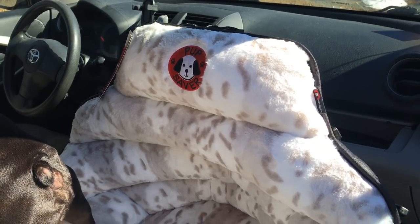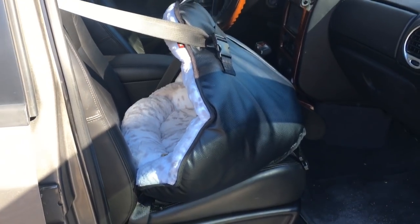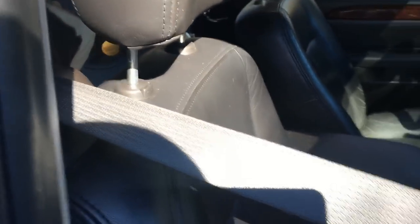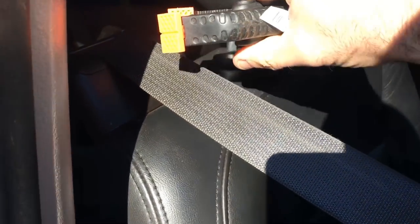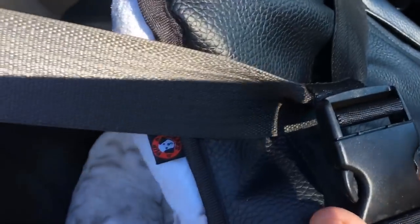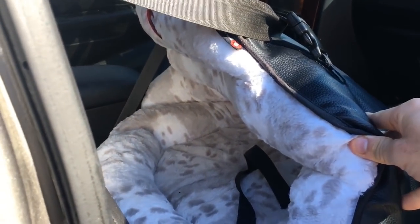Now we're going to show you the Pup Saver all connected up and Lenny inside the Pup Saver. As you can see, we're actually in a different car right now — we put it in this car. We've got the seat belt here, it's nice and taut. You cannot get any more slack out of it, which is excellent. You'll basically use this clip here — when you pull the seat belt all the way out and release all the slack, you'll clamp this so the seat belt can't go into the seat any further. You've got the other clips: one, two — and under here three more. Super, super secure. It looks like a clamshell and will keep your dog extremely, extremely secure.